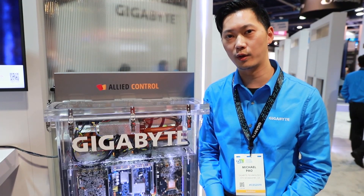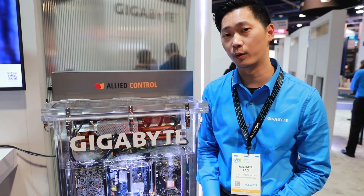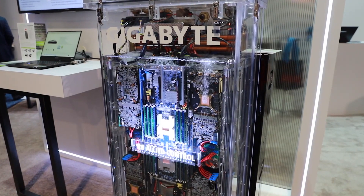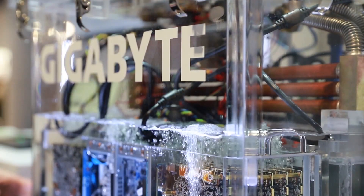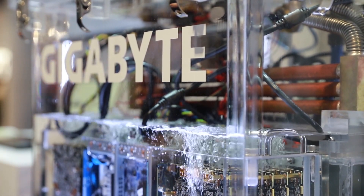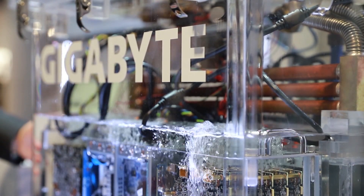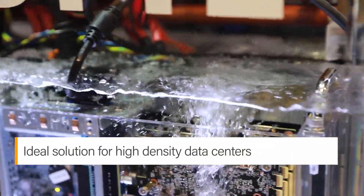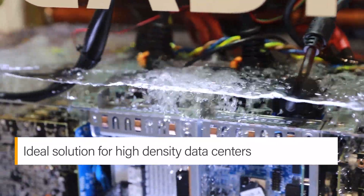We continuously look for better server solutions, and it is apparent that liquid cooling is a lot better at removing heat than air. This allows the CPU and GPU components to operate at temperatures a lot higher than normal air cooling, allowing them to run at greater speeds to achieve better performance while also reducing power consumption and energy bills, since we don't need fans inside the chassis. When these systems are deployed in large numbers such as in a data center, in some cases power savings of up to 90% can be achieved compared to air cooling.